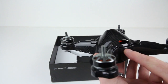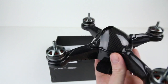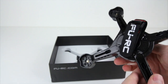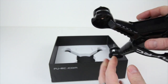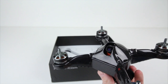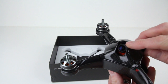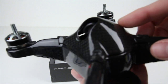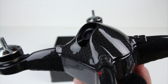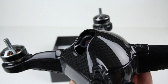Maybe even getting a receiver in here that's going to be a little smaller. FR Sky just released some newer, smaller receivers that you can probably mount inside here. You can also put ESCs up inside the arms because this bottom plate does come off. The camera itself inside here is tiltable from around 35 degrees to 65 degrees, so you have plenty of tilt inside here.